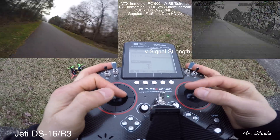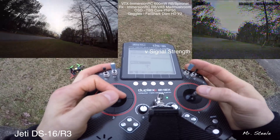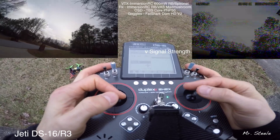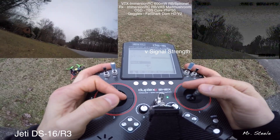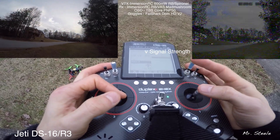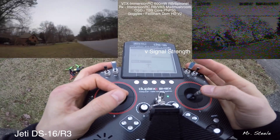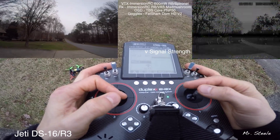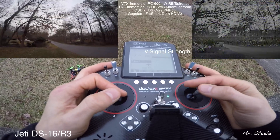I wouldn't consider this packet lossy. Antenna 1: 5, Antenna 2: 6. Antenna 1: 5, Antenna 2: 6. Antenna 1: 5, Antenna 2: 5 — warning, weak signal. Warning, weak signal. Still got it. Antenna 1: 5, warning weak signal. Antenna 2: 5, warning weak signal.